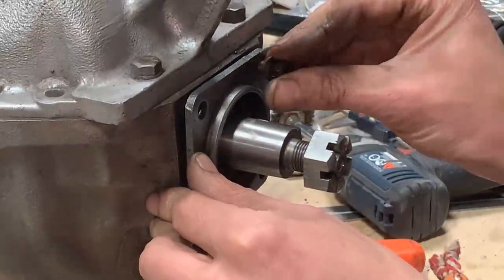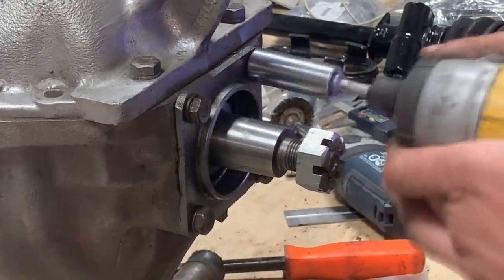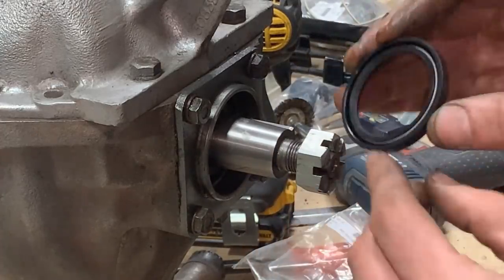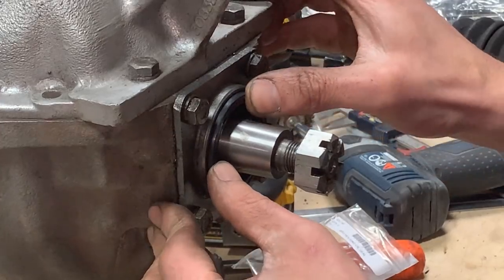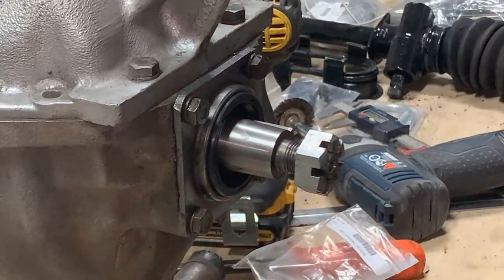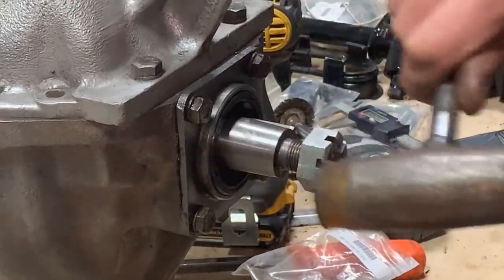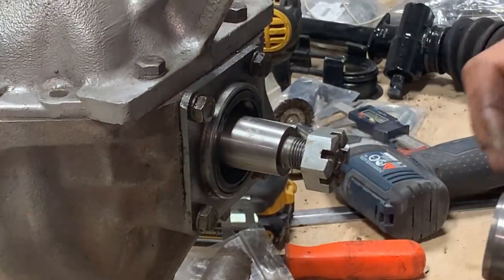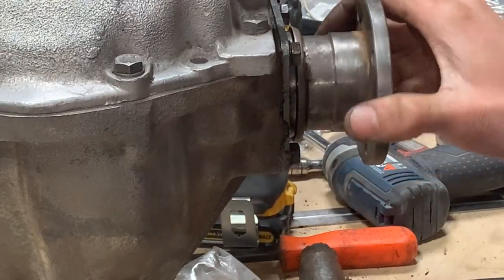Now we can put the seal again with the lip forward — the flat part is on the outside, the open part faces inside. It goes in easy and I can tap it around. Since we had it out, it was probably a good idea to put it on the press, but anyway. We can put the flange back, and that's it — this side is done. One more side, and then we're going to give it to KJ to paint it.